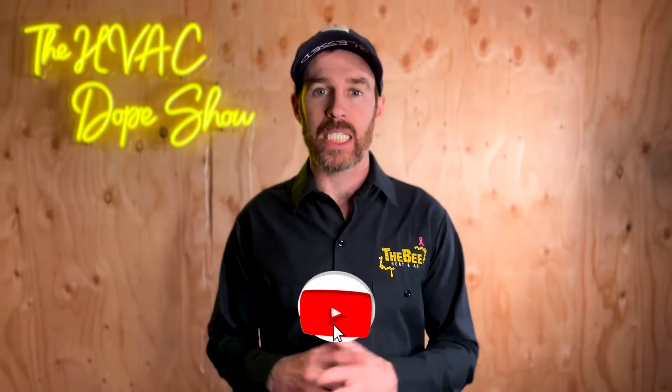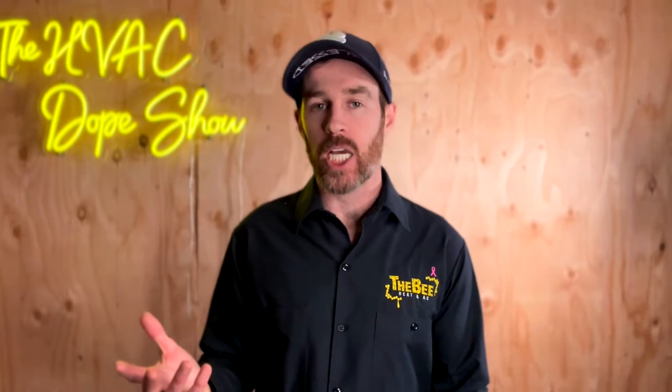Before we get started, please make sure you smash that like button and consider subscribing to the channel. We put out daily and weekly content on how you can get the best HVAC for your home, and subscribing is a free way to support the channel.